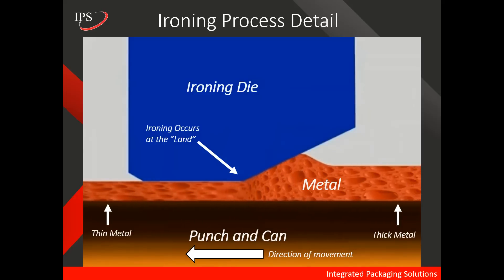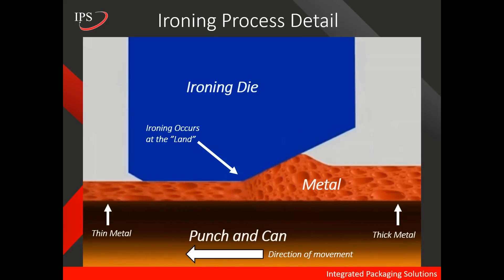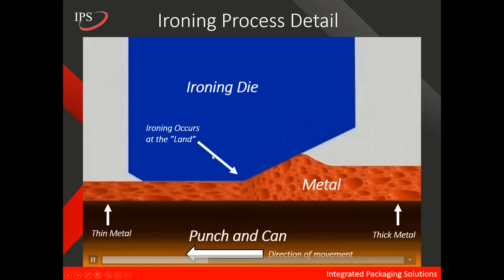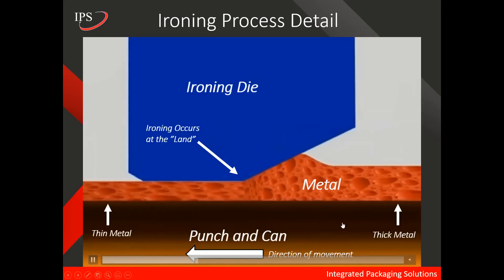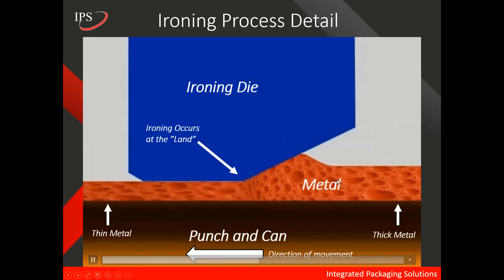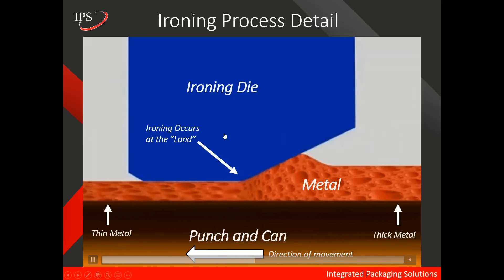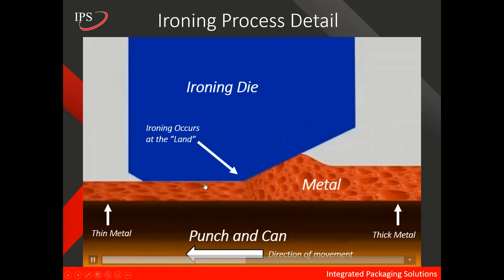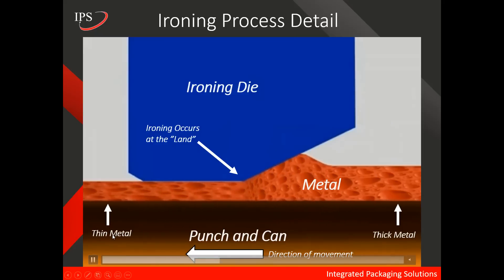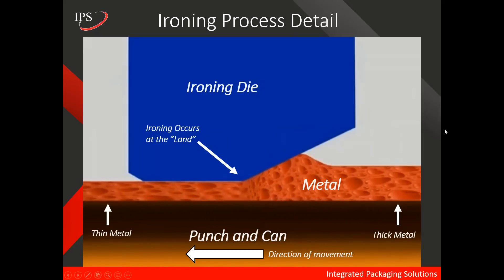Here in this animation, we see details of the ironing process. The blue portion is the ironing die. Down below is the punch, and this right here is the metal. The punch and the metal move as one, and the thicker metal is thinned or ironed by the ironing die — this ironing occurs around the land of the ironing die. So in essence, thicker metal enters the ironing die and thinner metal leaves, and that is the ironing process.